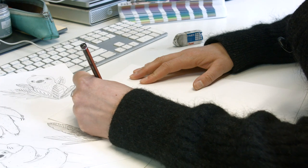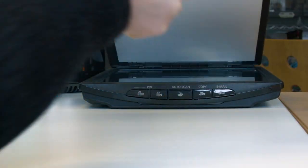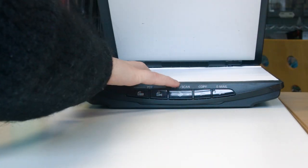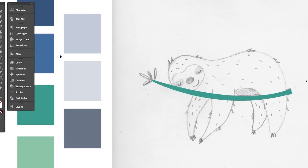Once I have a paper sketch that I'm happy with, I'll use a scanner and scan it into the computer to become a digital file, and from that digital file I will then work into the design in either Illustrator or Photoshop.